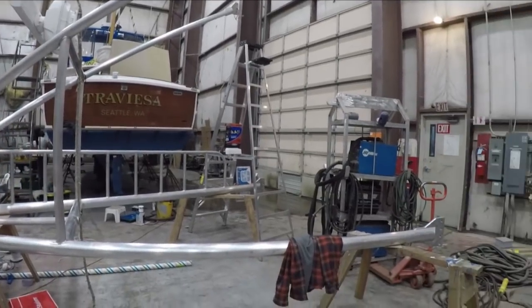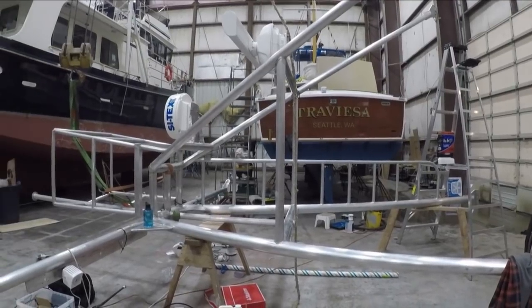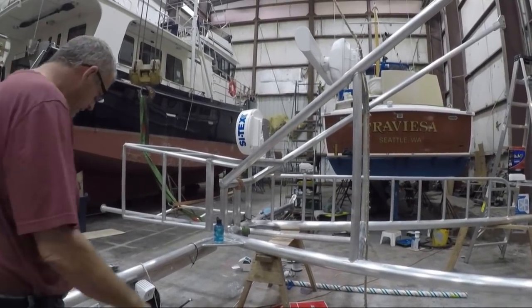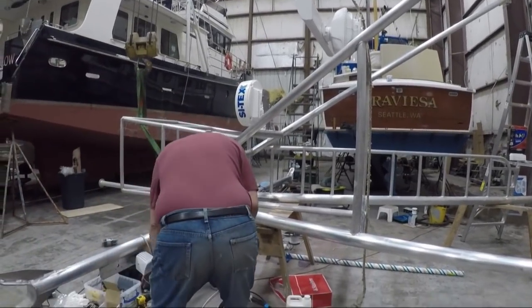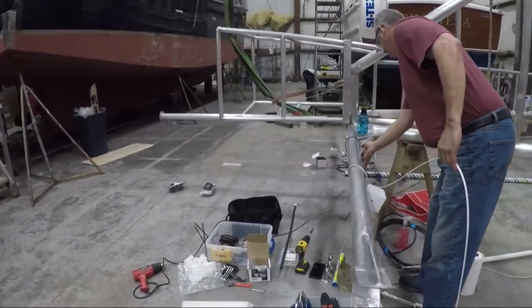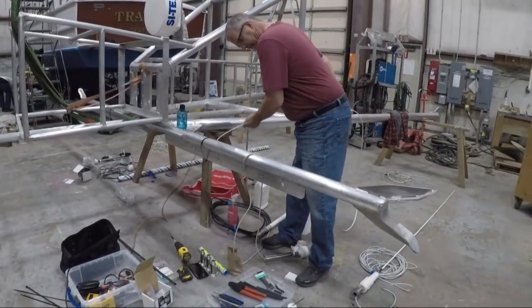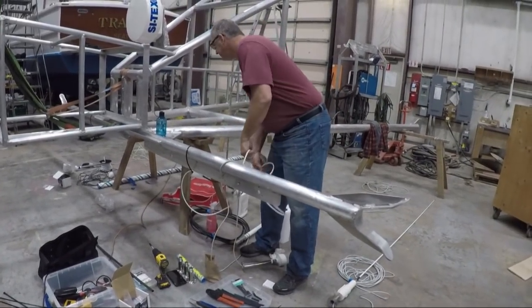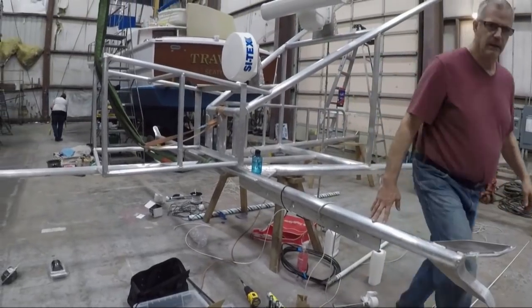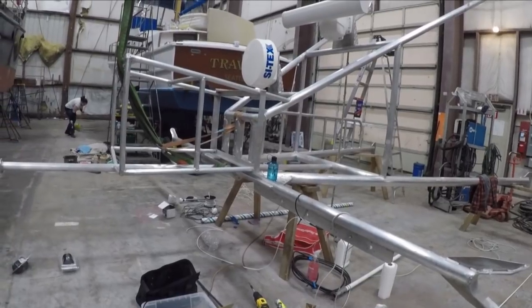Here's our superstructure back in the building after it was up on the boat. They needed to do some more welding to put our Sitec radar back on, and they put the little bars on for all of our antennas. This gives us an opportunity to put all the electronics on while it's at hip level — awesome compared to the top of a ladder.